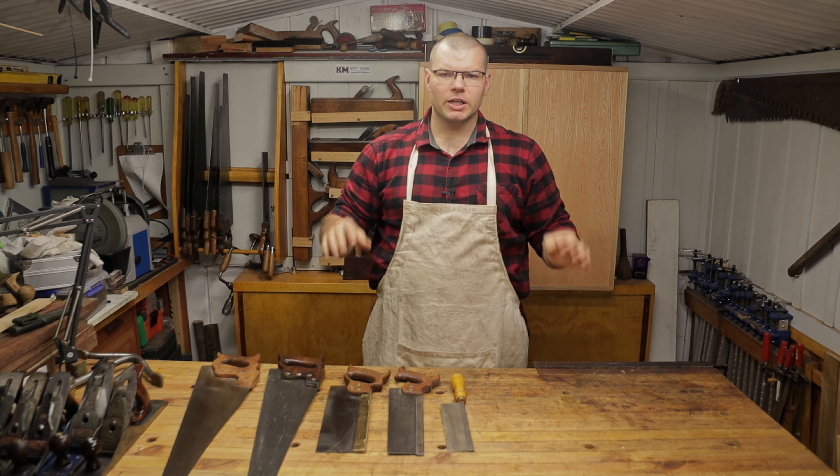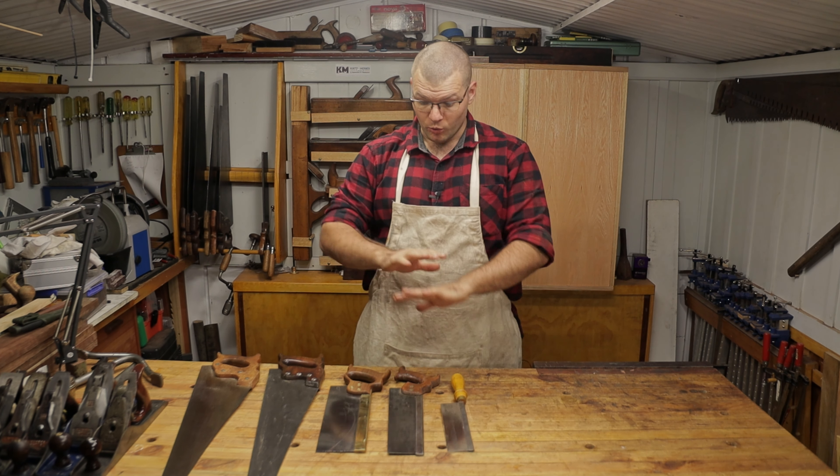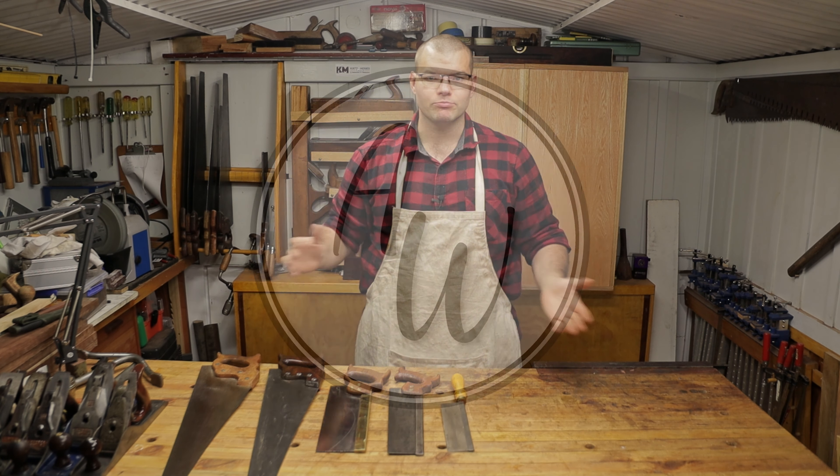Hello and welcome back to The Shed. In today's video I'm going to go through what should be the first hand saw you buy. Hope you enjoy.